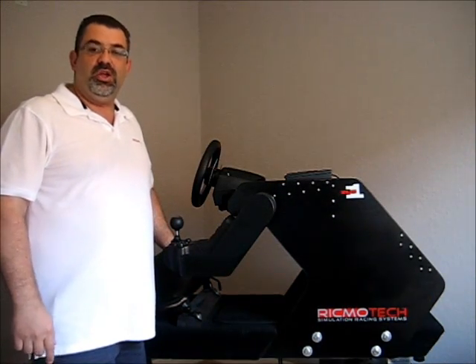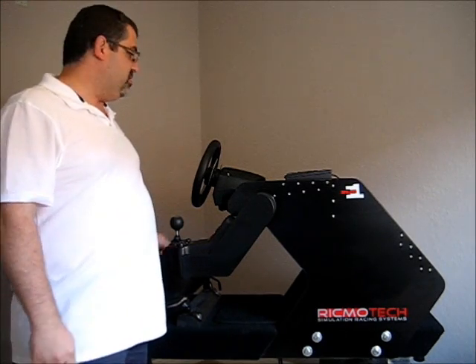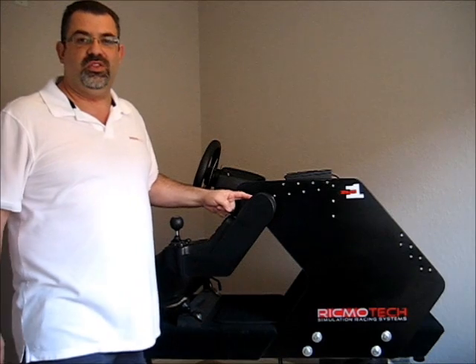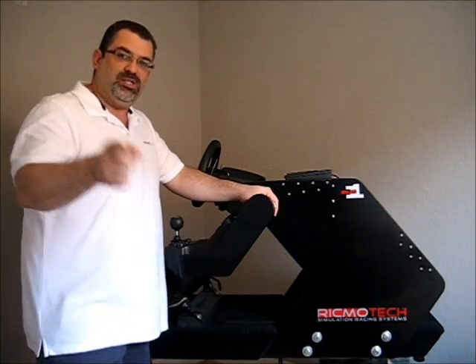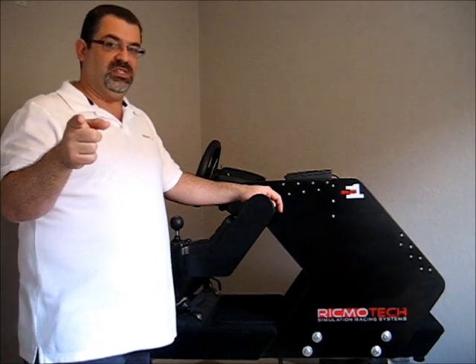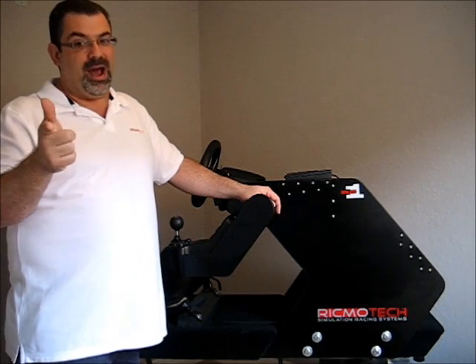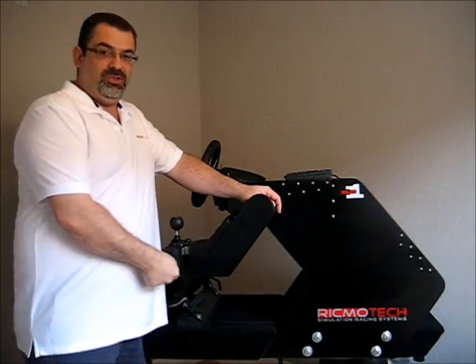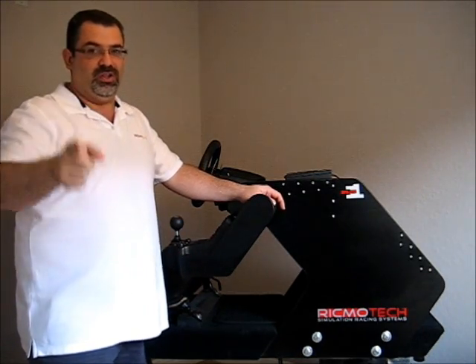Because this rig is so solid, you can put a bass shaker on it and you're going to feel it everywhere — in the seat, in the steering wheel, in the pedals, and even in the shifter. And all you need is one shaker. Wood transmits vibration much better than steel. That's why musical instruments and high-end speakers are made of wood and not steel. So all you need is one good quality shaker mounted underneath and the whole thing is going to shake on you.